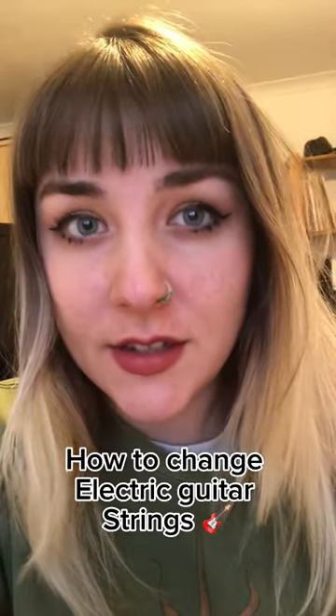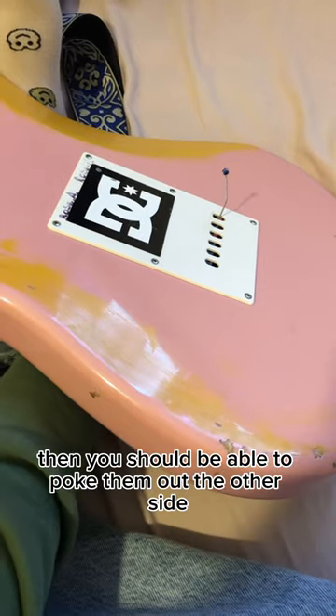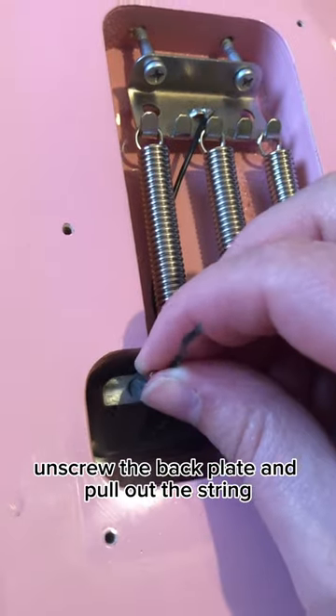This is how to change guitar strings. First, loosen the strings as much as possible and clip them. Then you should be able to poke them out the other side. If you can't, unscrew the back plate and pull out the string.